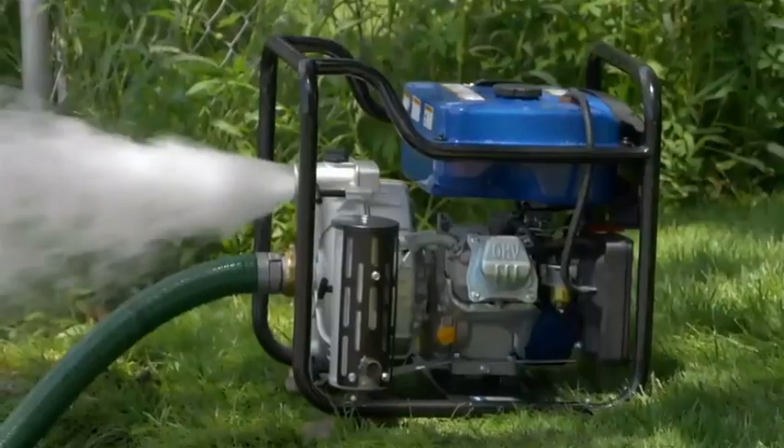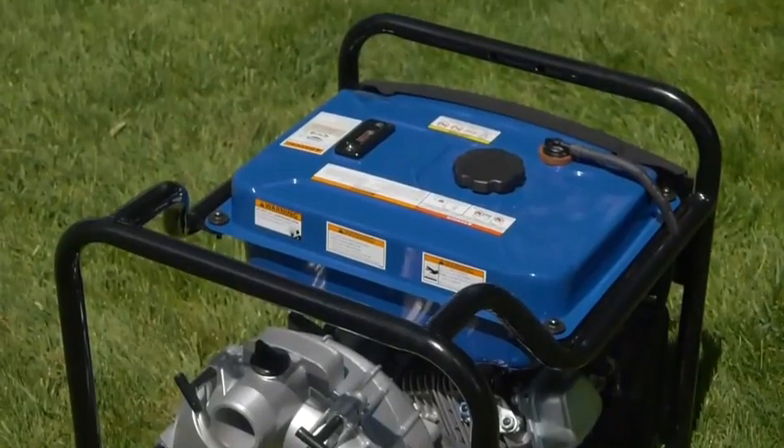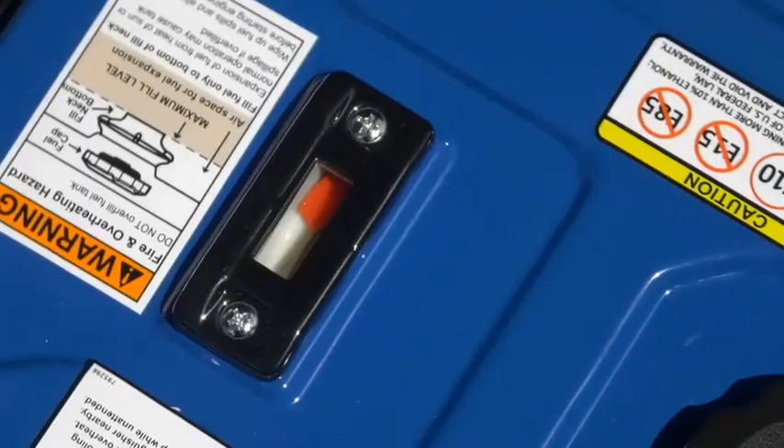It has an aluminum pump housing that resists corrosion for durability. A large 2.9 gallon fuel tank delivers up to 8 hours of run time.